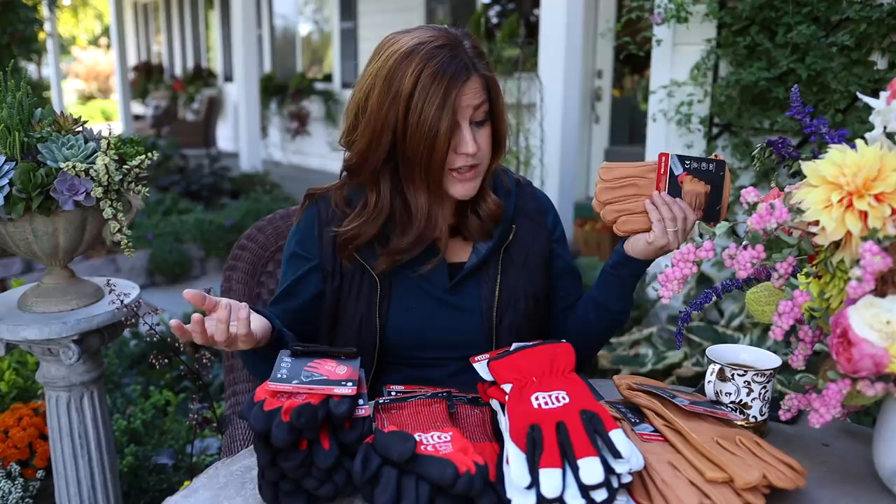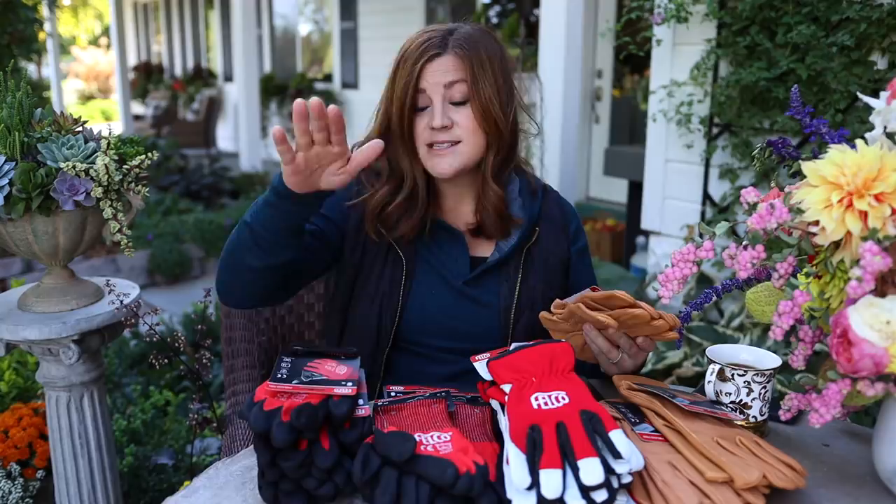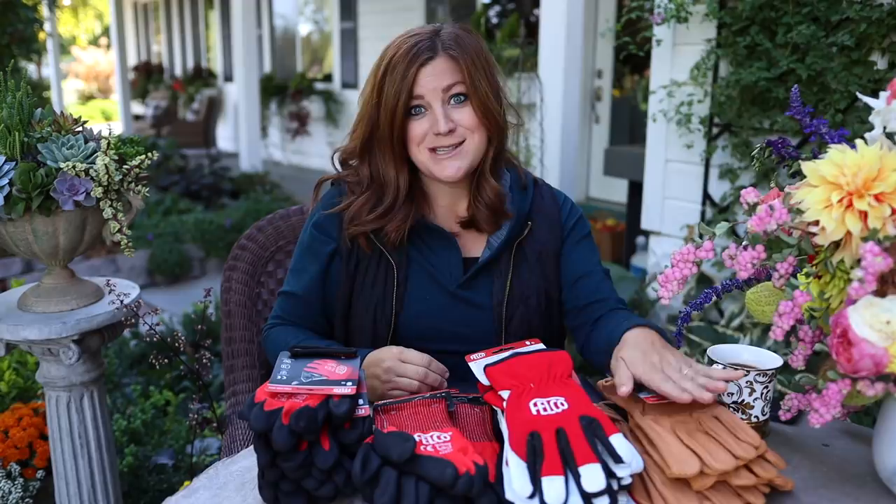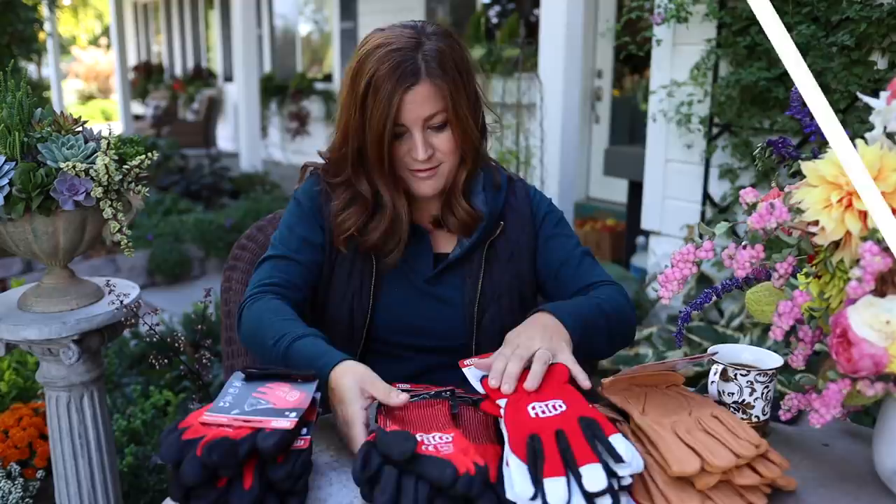To win a pair, all you have to do is comment below this video. Tell me which style you like and what size. Style 701, 702, or 703, and they come in small, medium, large, and extra large. Just comment with that down below. We will choose winners and announce them at the beginning of next week's recap video. Okay, let's get into the videos.